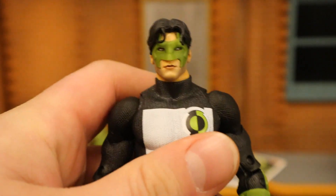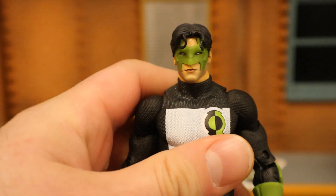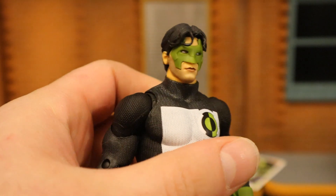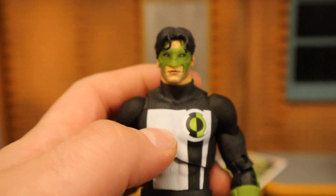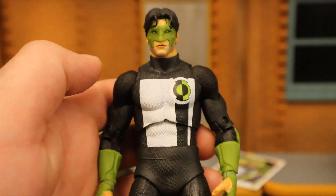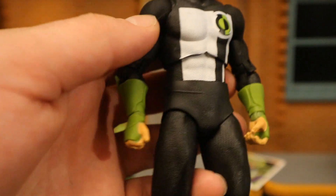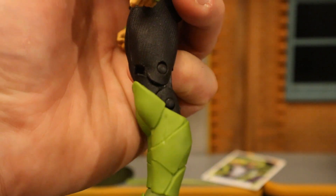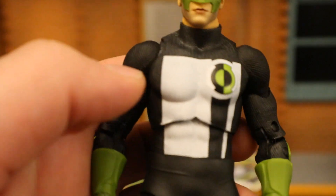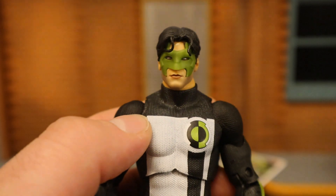Let's take a look at him. One of the biggest things is his head sculpt — he doesn't have that crazy smile that almost looks like a Joker thug in the other figure. Hair looks nice and parted. The mask looks good, it's green. He's got a regular expression. His outfit is predominantly black, with a little white in the front and the Green Lantern logo. He's got green on his hands and boots, double-jointed knees, double-jointed elbows, and really nice texturing on the suit. I'd say they did a pretty nice job on this figure.